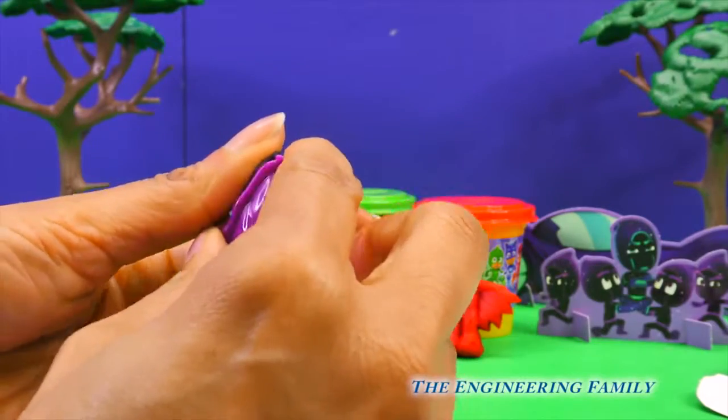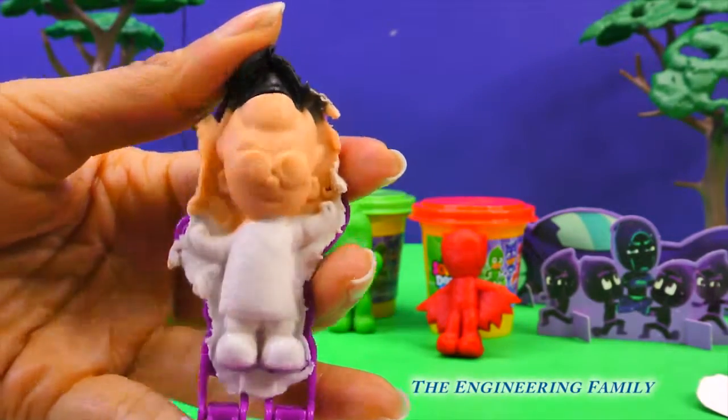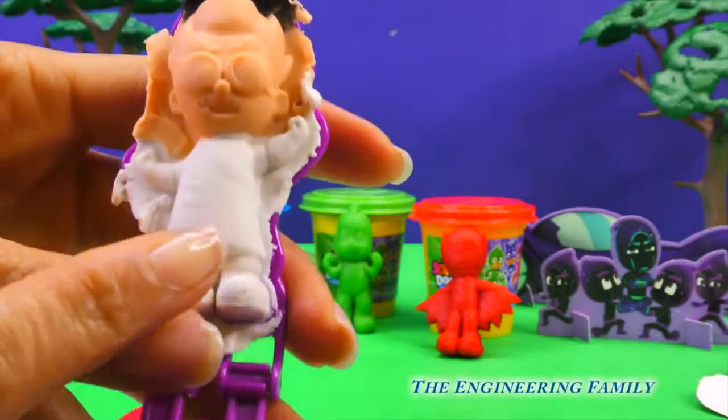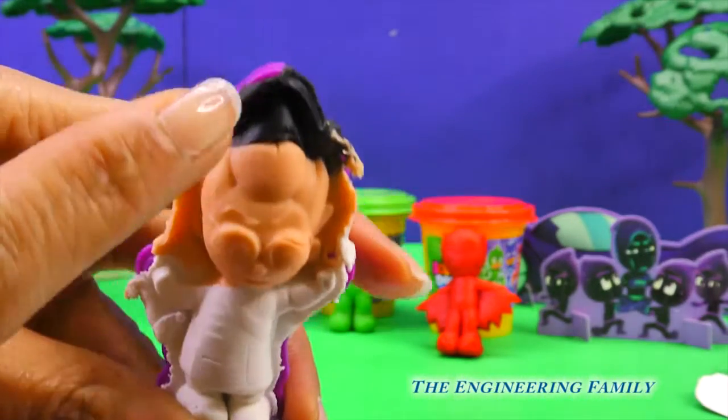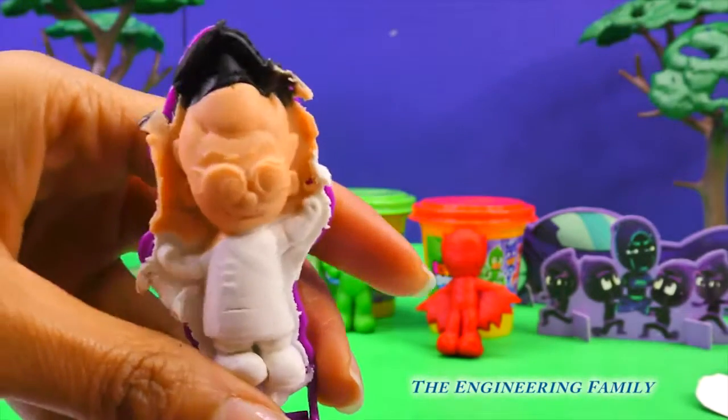Alright, let's open it up and see. Whoa, Romeo! His jacket is white, his face is skin tone, and most of his hair is black. We'll fix him to make him look perfect.